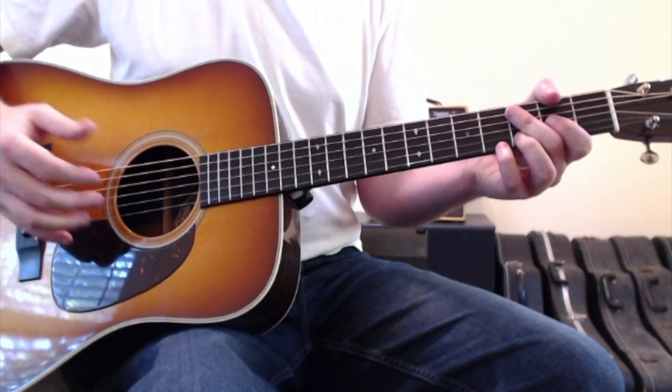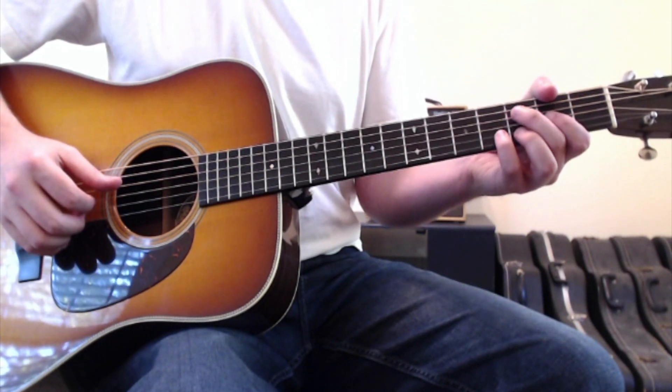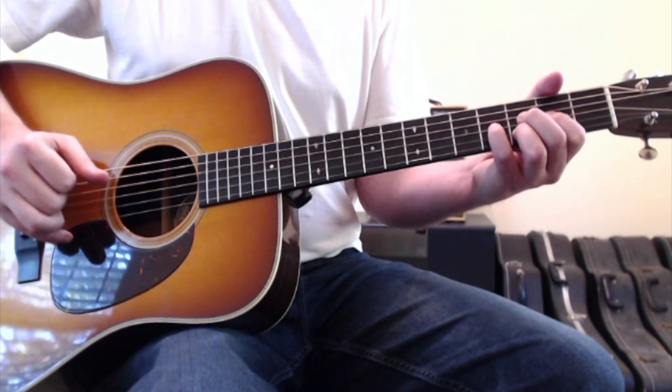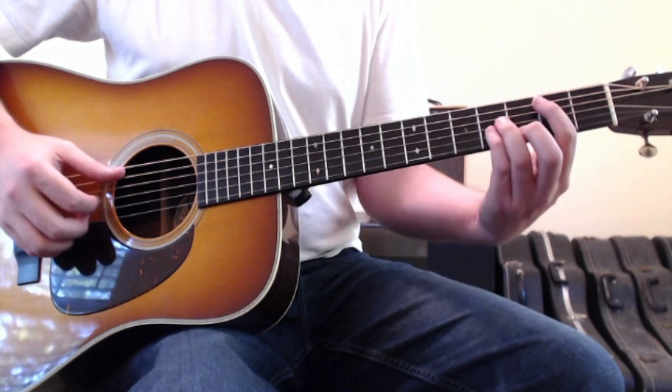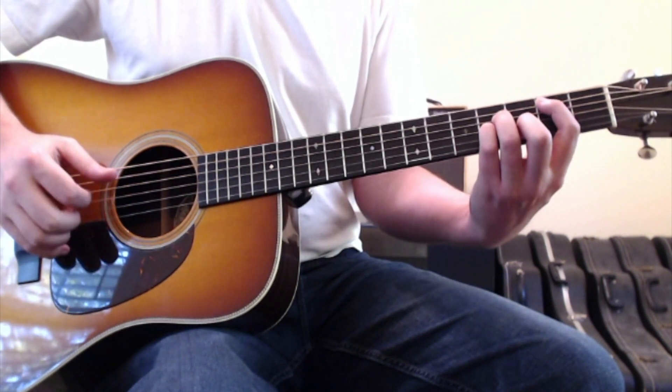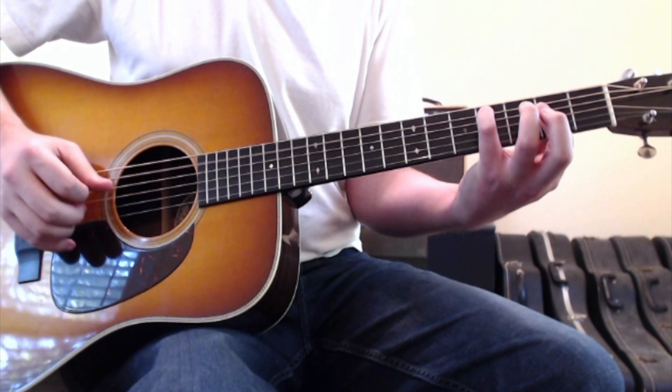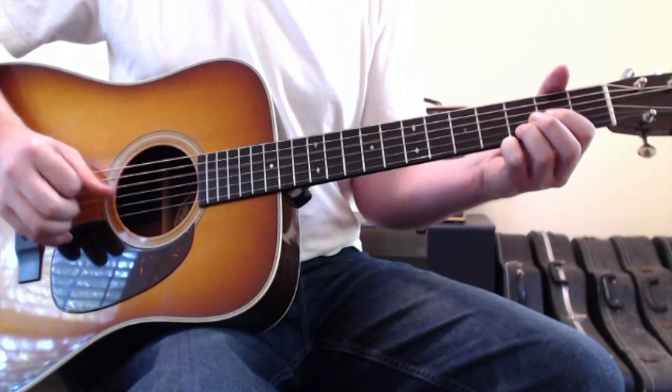Everything repeats from that point, except for the last time through. It hits that part of the intro, then goes back to the B minor, back up to this inverted type of A chord, and then back into the D.